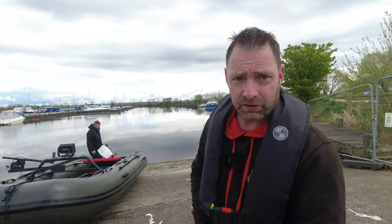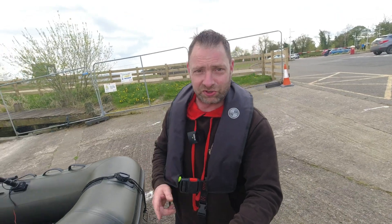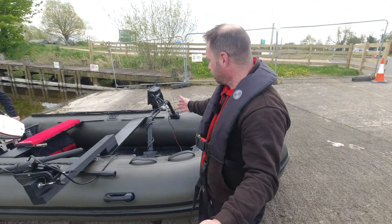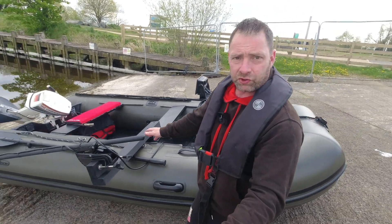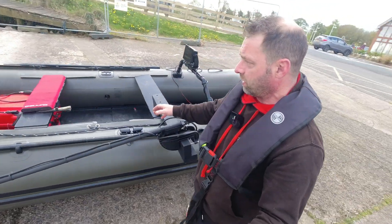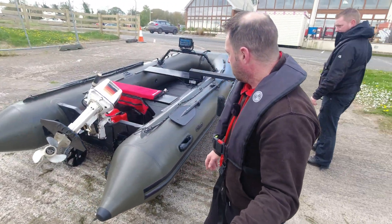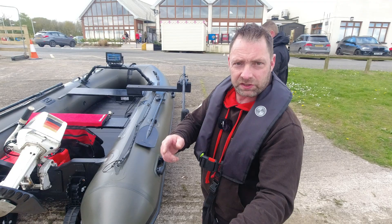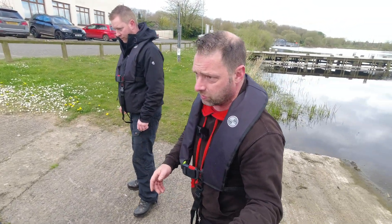Massive hello everybody and welcome back to the channel — I know it's been a while. I know what you're going to say: where's your content, Lee, where have you been? But there is a good reason. Take a look at this guys — this is the new search and sonar boat. As you can see, we've got the sonar equipment all mounted, we've got the transducer all mounted on here, and we have got a Johnson 9.9 — or 10, whichever you call it. We're going to go out and test it on the water today. Today is all about a bit of a trial, see what it's like, get used to it.